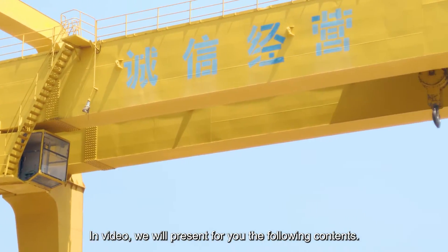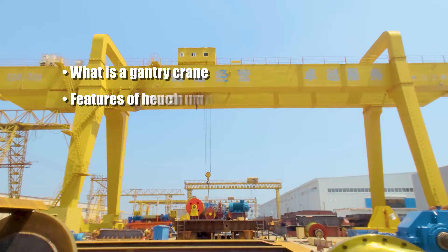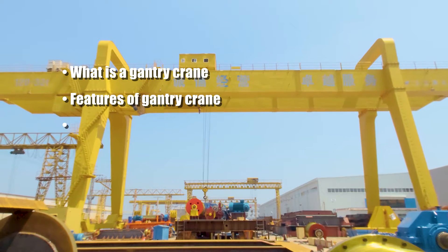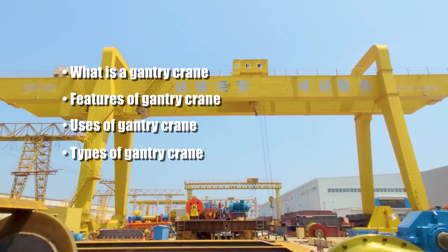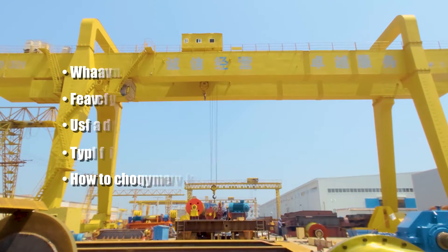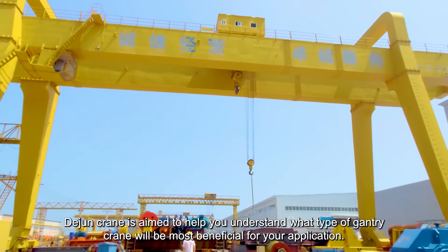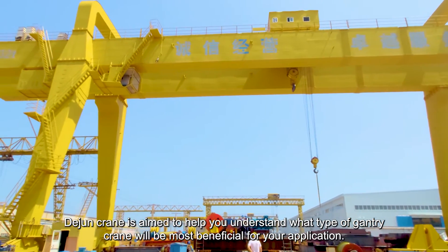In this video, we will present the following contents: What is a Gantry Crane, Features of Gantry Crane, Uses of Gantry Crane, Types of Gantry Crane, and how to choose the right Gantry Crane for your business. Dejuin Crane aims to help you understand what type of Gantry Crane will be most beneficial for your application.